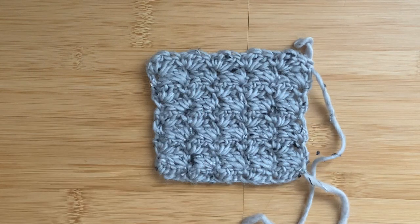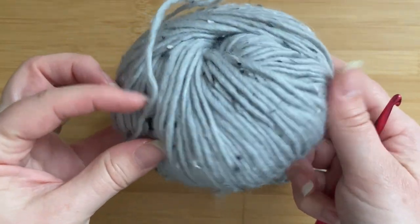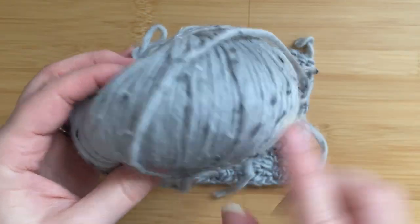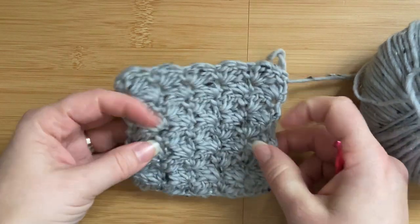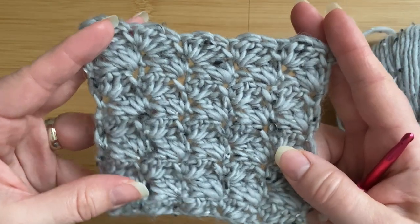I'm using a Tweed Delight yarn, this is from Hobii. I will leave a link in the description for this video if you wanted to check the yarn out.